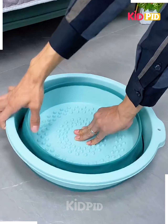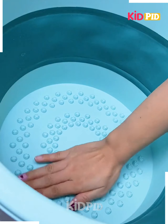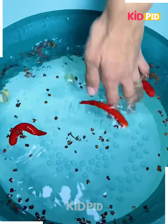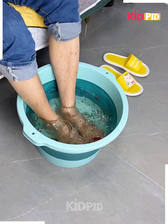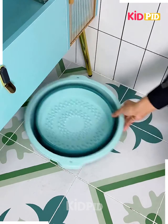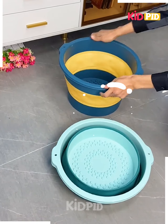Next, for doing an easy pedicure, you can use this portable bucket for cleaning your feet. Use anything and everything in it. After that, just fold it up and you can place it or carry it anywhere easily.